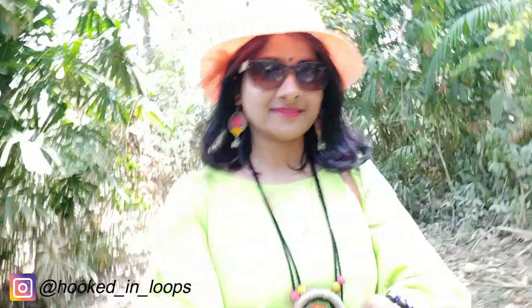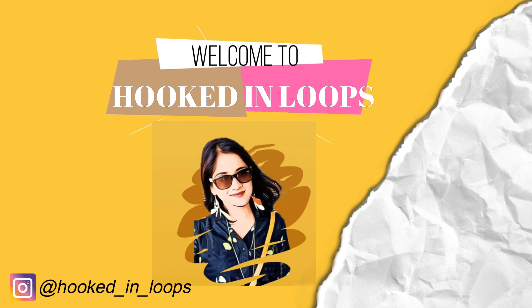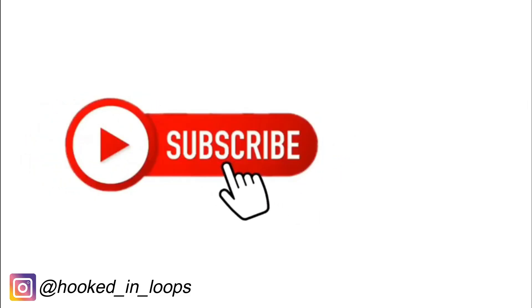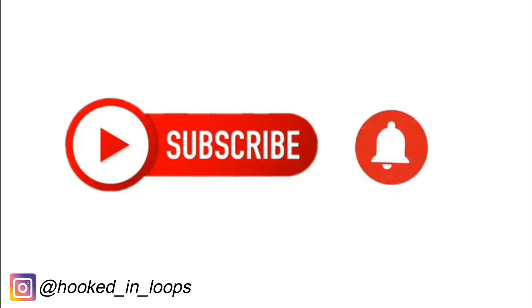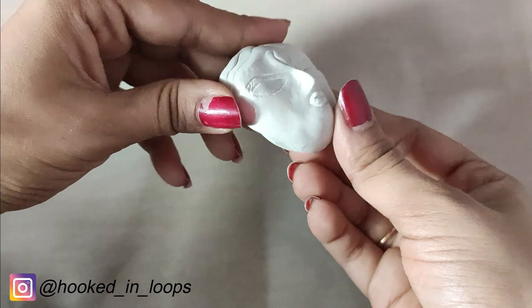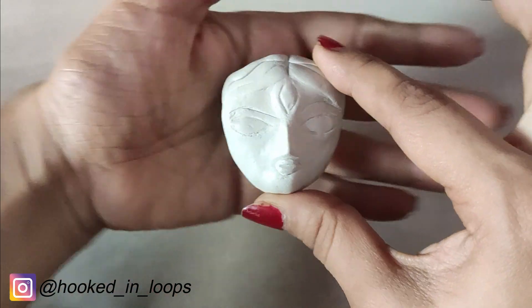Hello everyone, I'm Shauburi from bookendloops.com. If you have still not subscribed to my channel, please hit the subscribe button, and for getting updates of new videos click the bell icon. Don't forget to like, share, and comment. Today I will show you how to make the clay mold for this beautiful face.